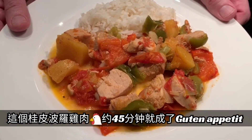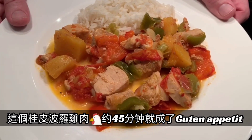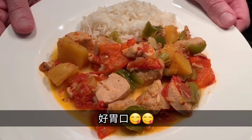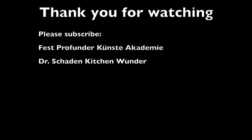Now as this Mexican dish has boiled for some 45 minutes, it's ready and I wish you bon appétit.